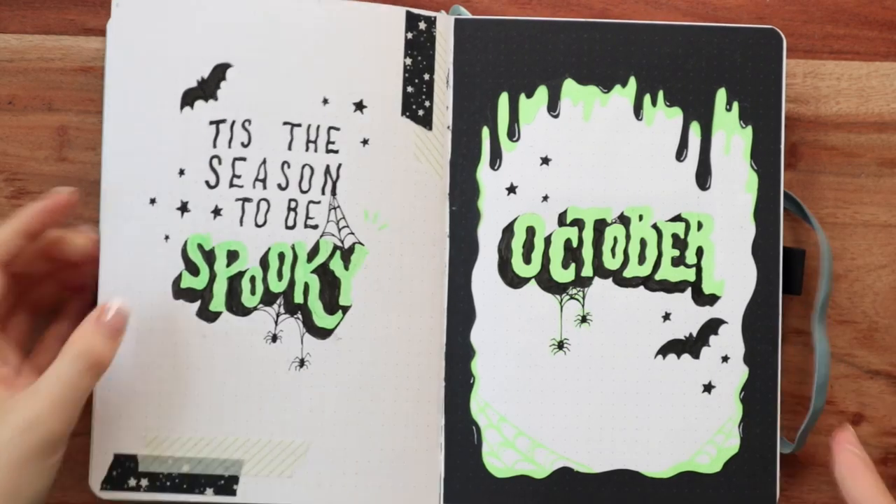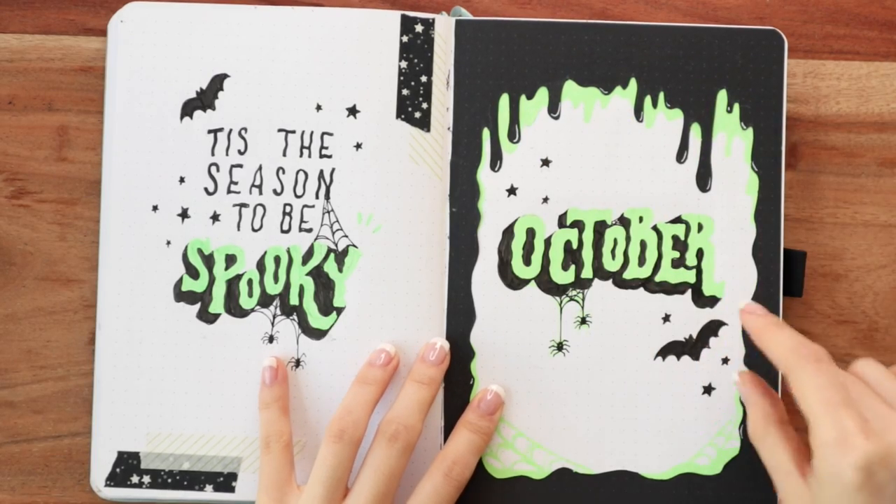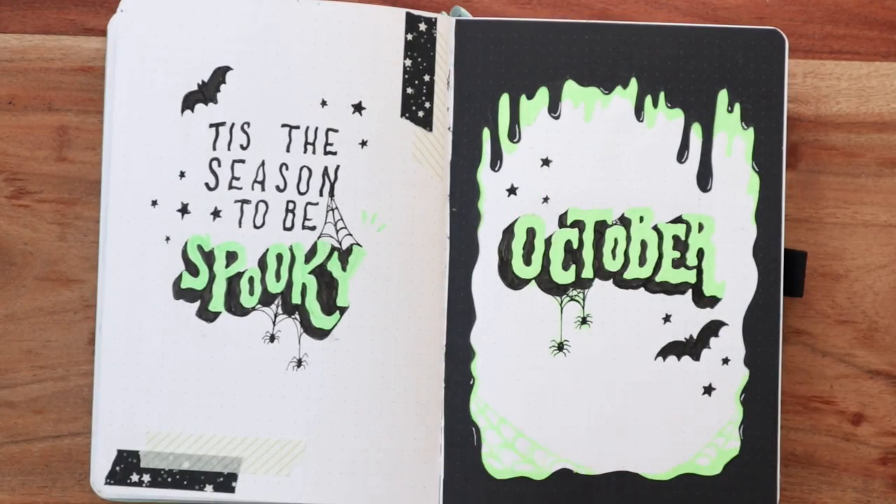The first principle is repetition, and this really applies when setting up a theme. With a Halloween theme, some people think you need pumpkins, candy, bats, slime, and all of it together — and there's no shame in that — but if you're looking to create something more design-balanced, repetition is really important. Choosing certain elements that you repeat throughout your whole setup will make it look really cohesive. In my case, I chose to repeat the slime element shape, and just a few stars and bats, and that is repeated throughout the entire setup.